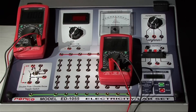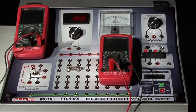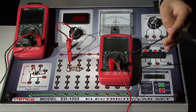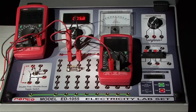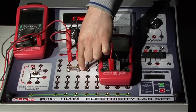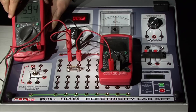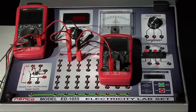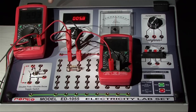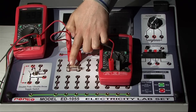Now take another resistor and set up the same circuit. Take one voltage and the corresponding current reading, and calculate the value of the resistance using that voltage and current reading, and also using the color code.